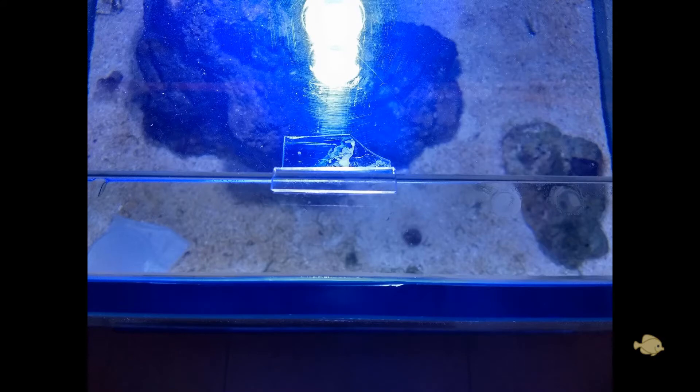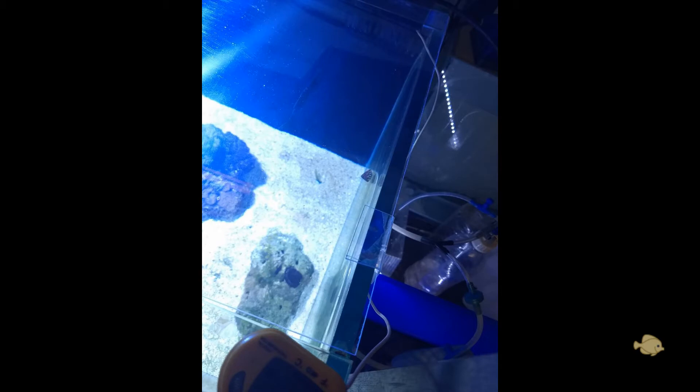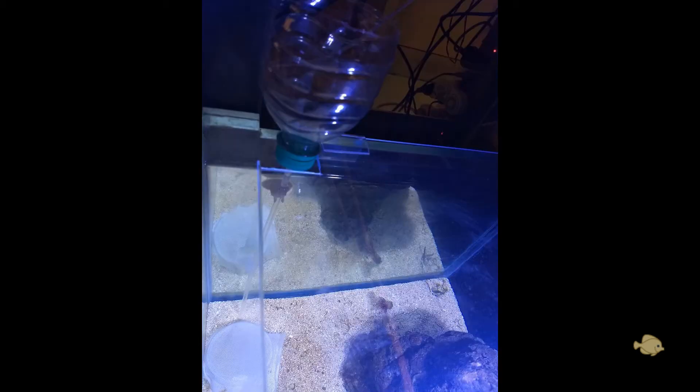I have made a DIY 2mm tank top cover. As you guys know my mandarin has been jumping, and I have also added flame gobies which are bound to jump. I made a small cut in it for this DIY brine shrimp feeder.